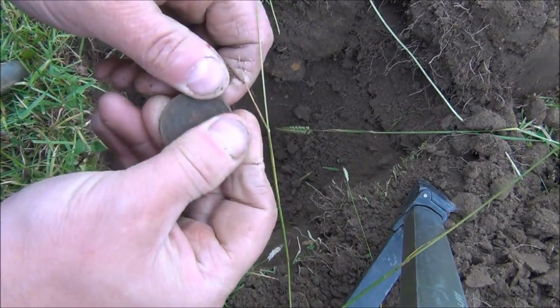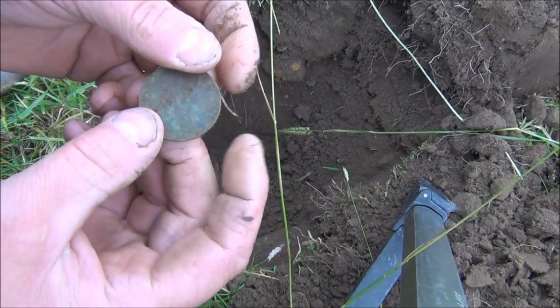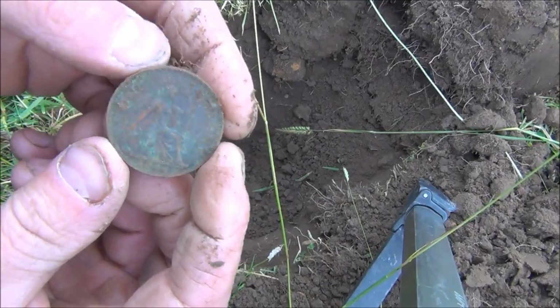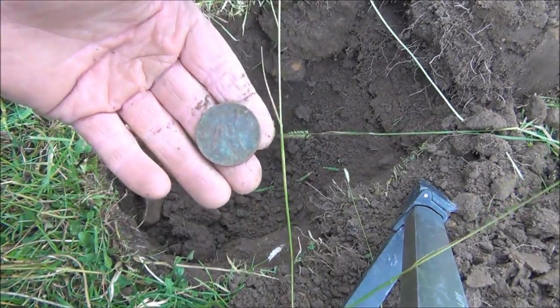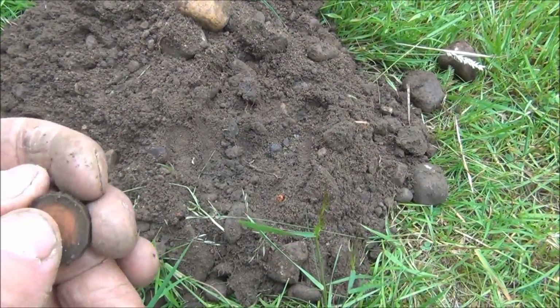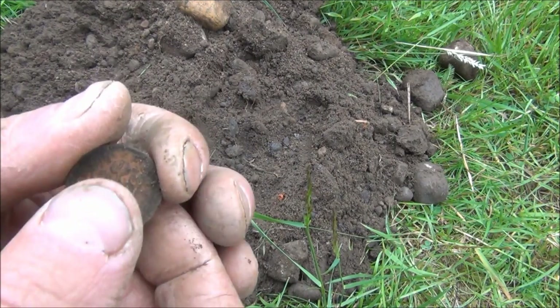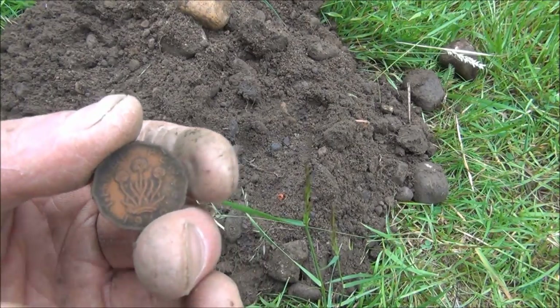There we go. It's a George VI penny from 1944. That's not too old, but reasonable depth — probably about 10 inches or so. Quite how deep the hole is just to find that and give a good signal. And that's a George VI threepenny bit — three pence from 1940.